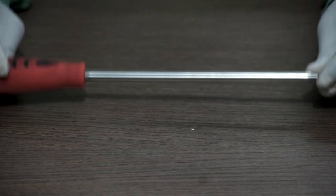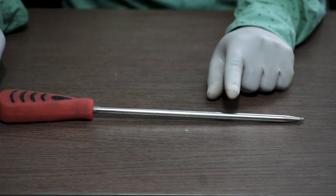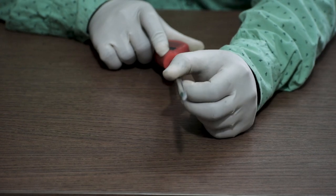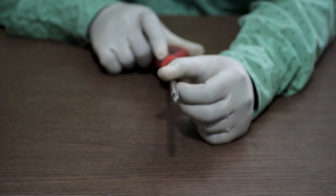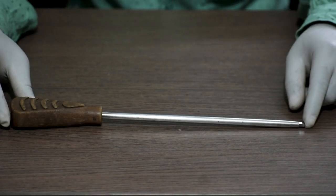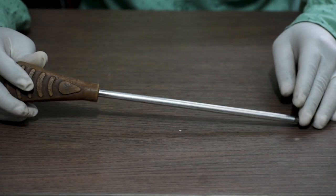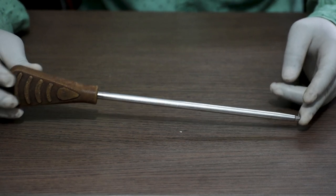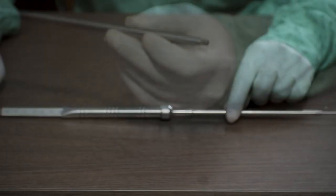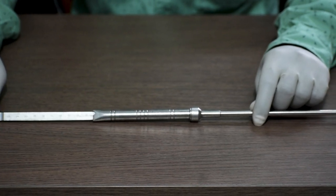Now let us talk about screwdrivers. This one is a 4.5 mm distal locking screwdriver — a solid screwdriver of 250 mm length. This one is a 5 mm locking screwdriver, also 250 mm in length and cannulated. Next is the depth gauge — a long depth gauge generally used for nailing systems.